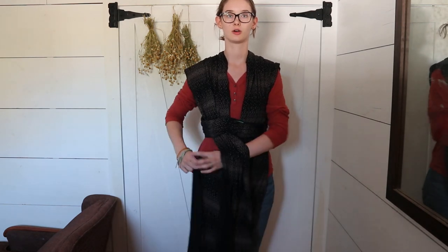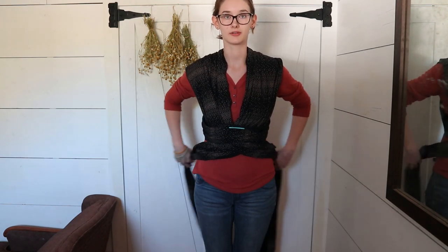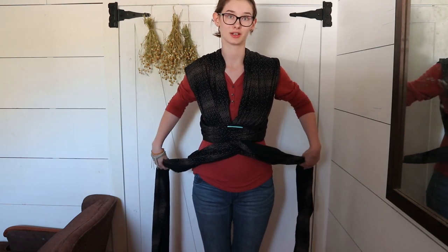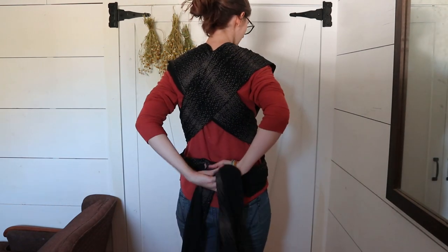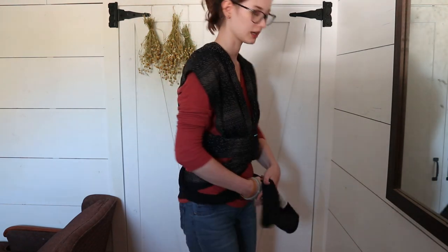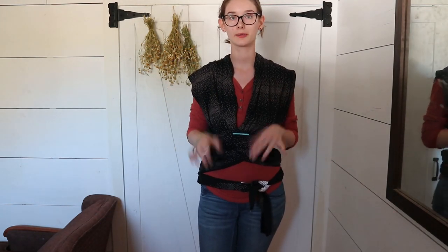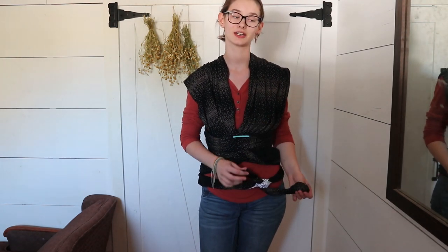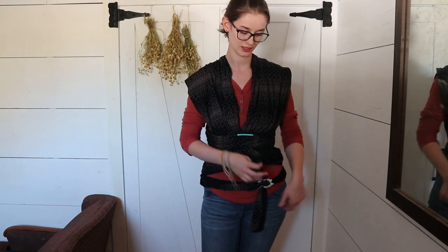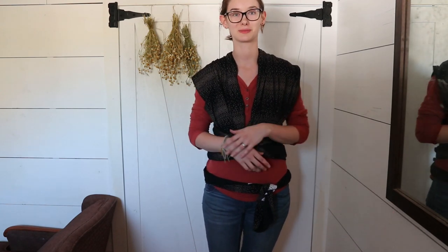I'm going to cross them over like this and gently drape it around to my back — not pulling on it because I already have it at the tightness I want. I bring it around to my back and then, depending on how big you are, you can either tie it back there or bring it around to the front and tie it here. With the Mobi wrap I have very little tail left over, whereas with the Boba wrap or Solly wrap the tail is usually about three feet long, probably because the Mobi isn't as stretchy. Now it's all on and ready for the baby.